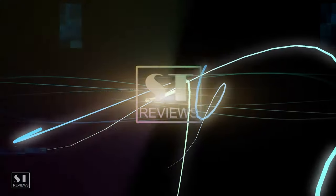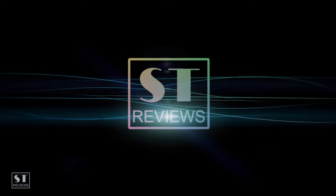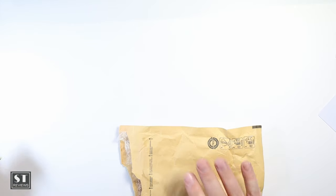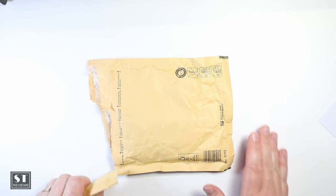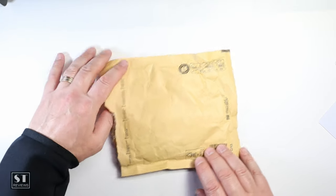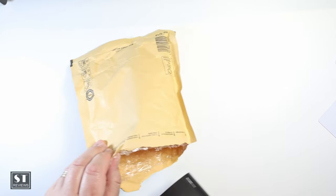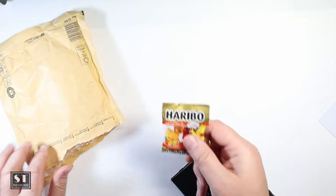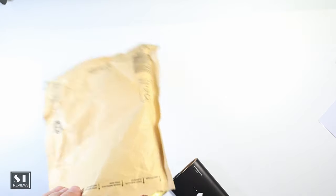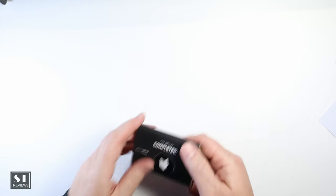So it arrived and let's have a look. This came in from Germany, so it did take a couple of weeks — probably about two weeks to arrive. Padded bag, wallet — and they even threw in some Haribo gummy bears, which is always handy to have.